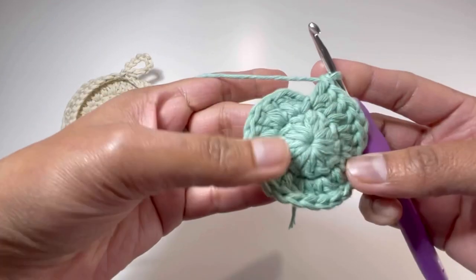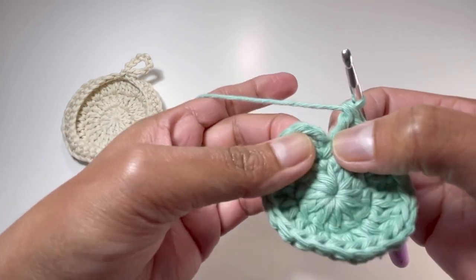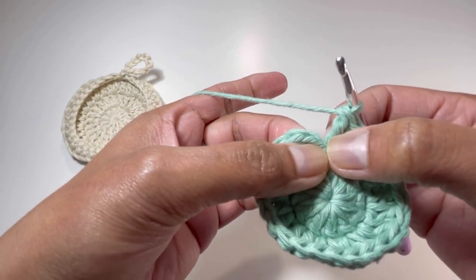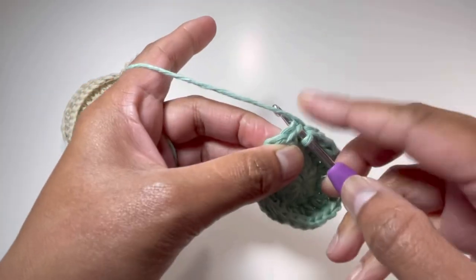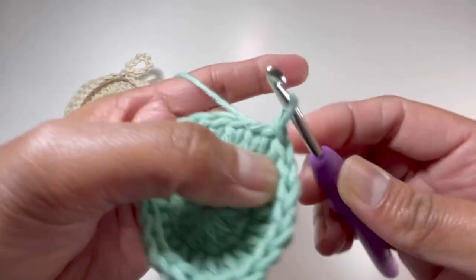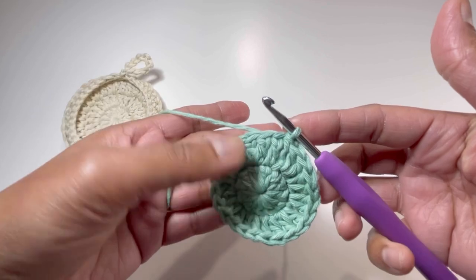And here it is at the end of round number 2 — I have my 24 double crochets. This is chain 1 and chain 2, and now I'm going to insert my hook into the second double crochet, grab the yarn, and make a slip stitch. That's how I end round number 2.